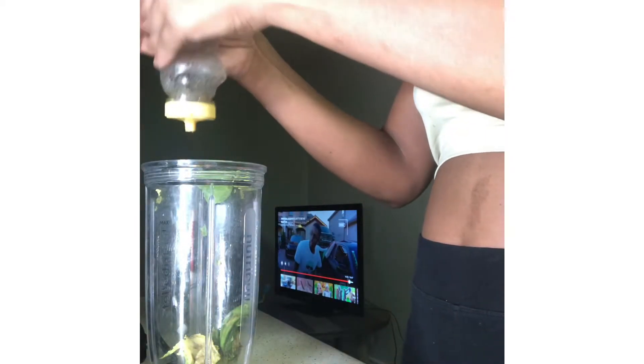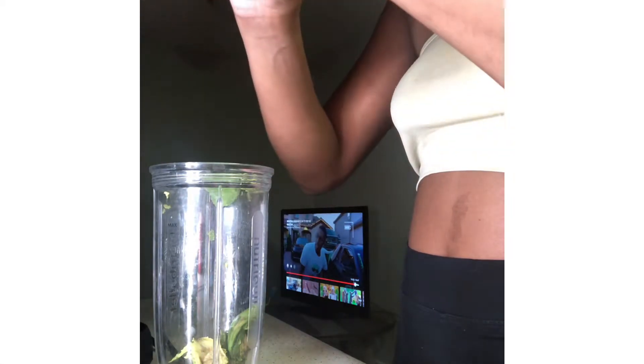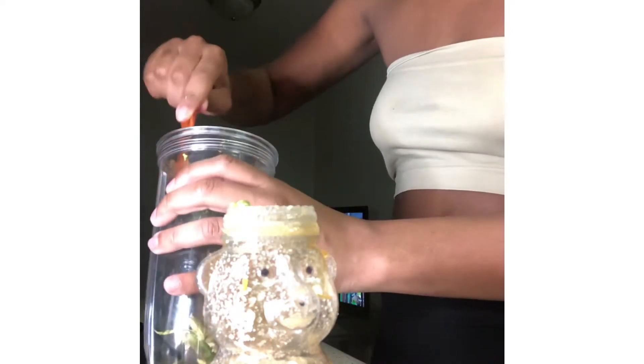Next I grab my honey. I was having a hard time getting it out because it's been sitting in the cabinet. I ended up taking the top off and trying to scoop it out with a spoon, but the spoon was too big so I got a baby spoon or a fork out of the drawer. I realized that still wasn't enough, so I just put the jar in and let the honey drip out from the top.